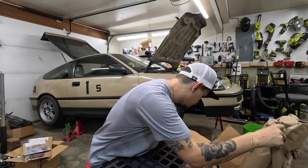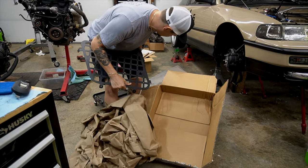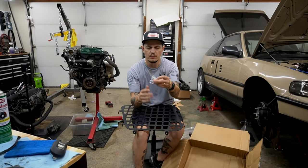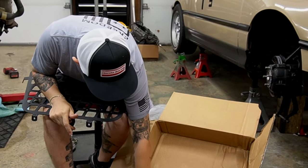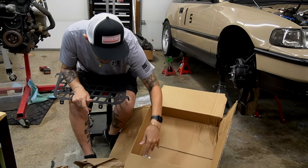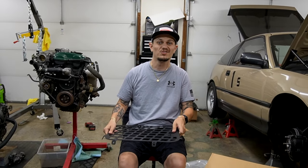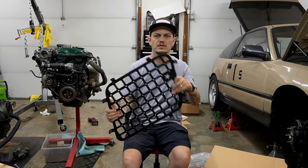Let's see if there's anything else in the box. It comes with screws, a sticker, and of course an invoice that has my address on it, so I'm not going to show it to you. This should be a super quick, easy install, so let's go do it.